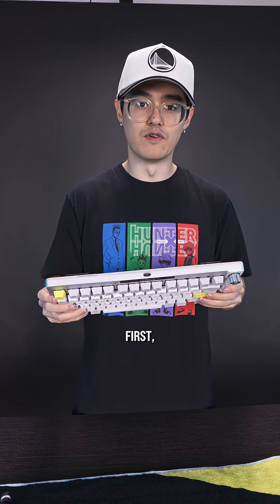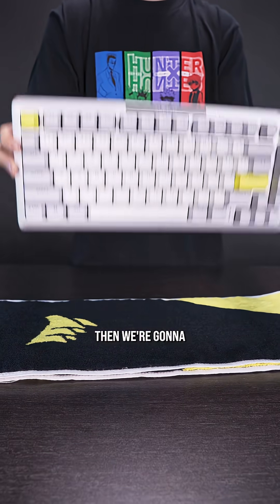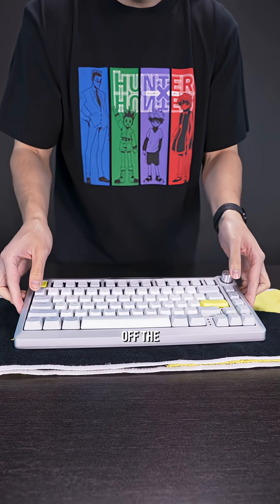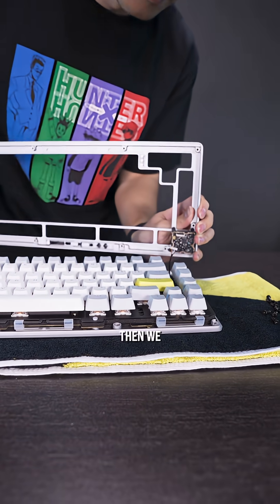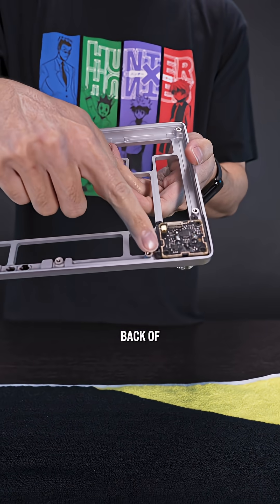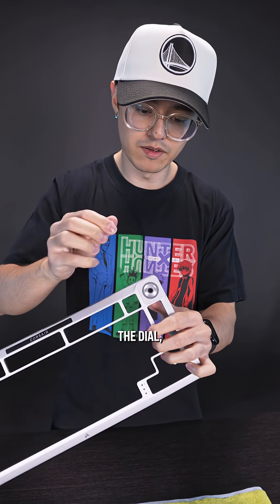Let's put an LCD screen on our keyboard. First, we're going to remove the screws from the back of the keyboard. Then we're going to flip it back over and take off the top. There's a wire that connects to the rotary dial — we're just going to remove that. Then we just got to remove these three screws on the back of the rotary dial.